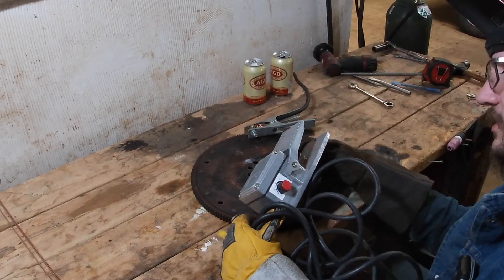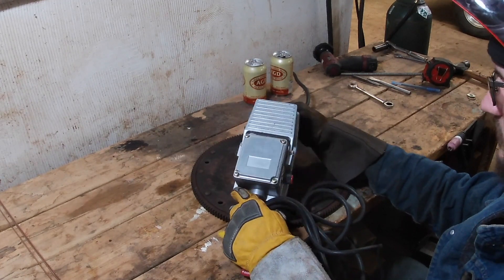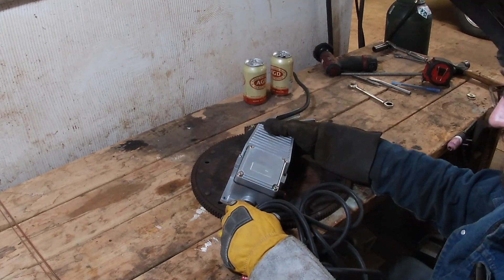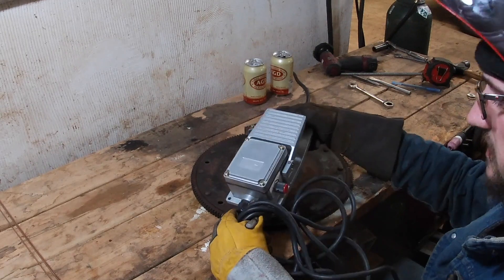So today — everyone knows how god-awful these TIG pedals are that you get with like 99% of these TIG welders that are affordable for garage people. So I'm going to probably over-engineer the hell out of it, and honestly probably make it worse as well as might destroy it. I don't know, we'll find out, but I'm going to try because I'm sick of this thing.